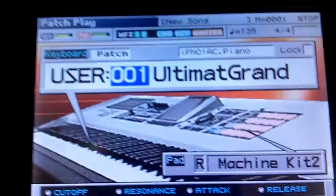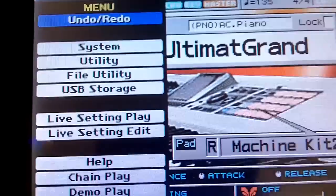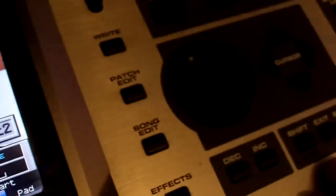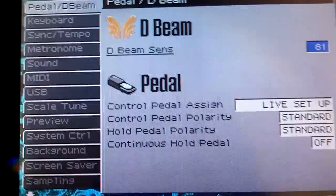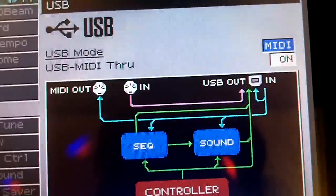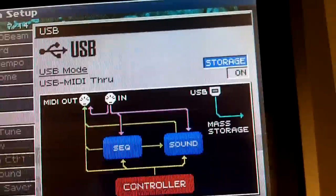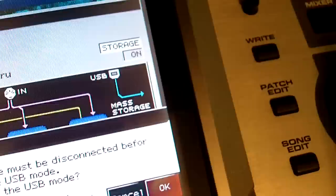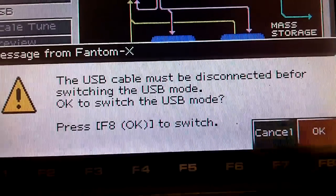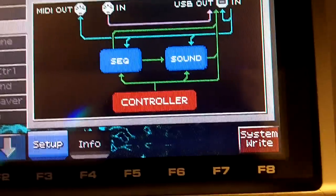Before we plug in any cables, we need to put the keyboard into MIDI mode. Press Menu, go down to System using the cursor keys, hit Enter, then press F2 and scroll down to the USB tab. Where it says USB Mode, it needs to be set to MIDI. If it's in Storage, use the jog dial and turn it clockwise. This is why we don't connect any cables yet. Hit F8 to continue — it's in MIDI mode now. Hit F8 again.